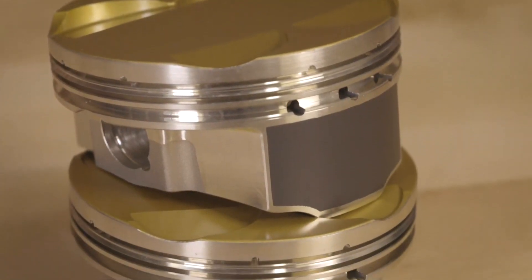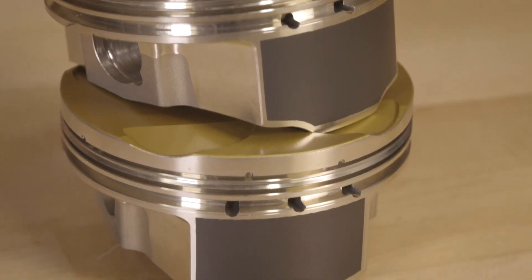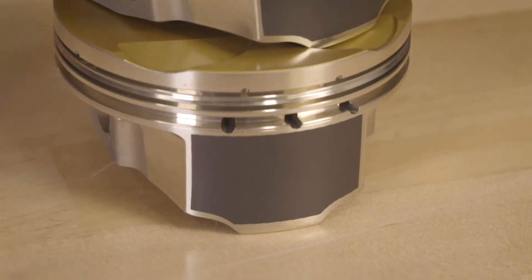Hi, I'm Billy Ramethy with JE Pistons. We are here today to talk about our new Ultra Series for Power Sports. This design has been proven in our automotive sector and is a much stronger piston than our standard series is.